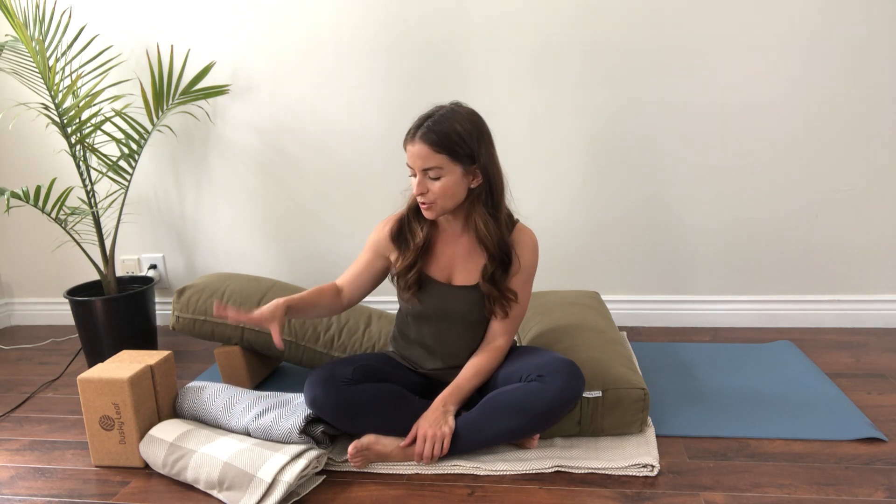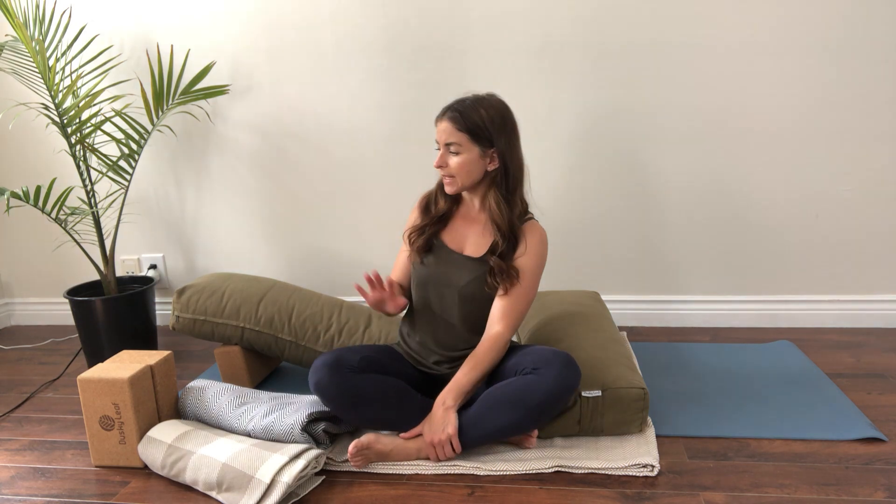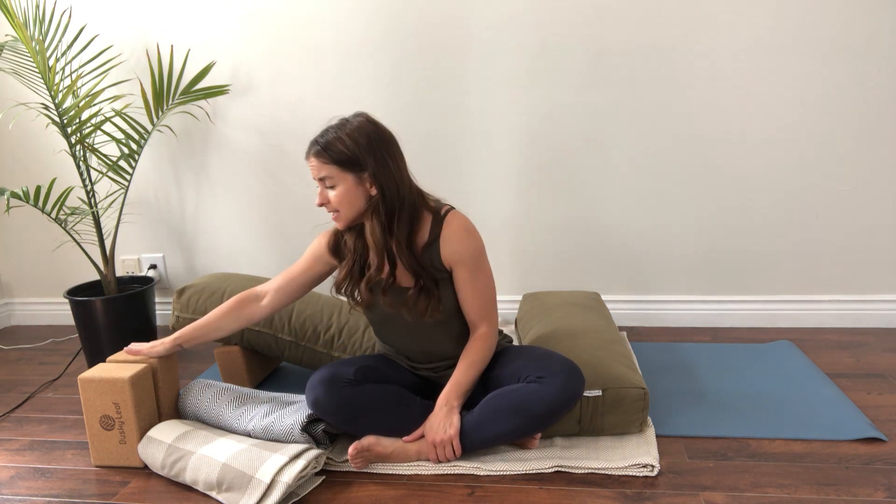Welcome to your yoga practice. Before you get started, make sure that you have all of your props around that you might need — so extra blankets, extra pillows, anything that you might need to make the poses more accessible.